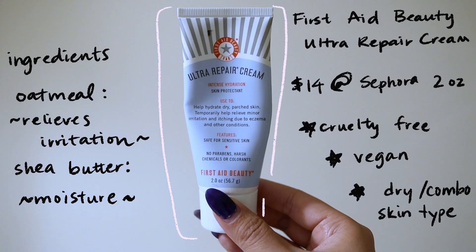Next I go in with my moisturizer — the First Aid Ultra Repair Cream. Every winter is when I whip this out. It's a heavier, thicker cream, but the weather is really dry in the suburbs of Chicago. I just soak it into my face and never forget your neck.